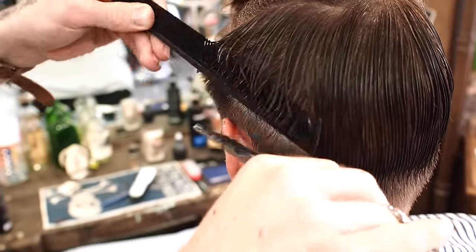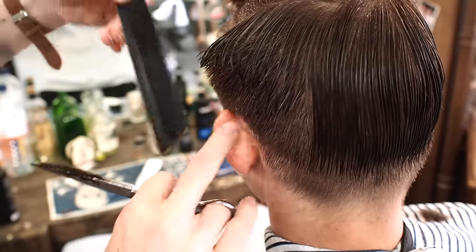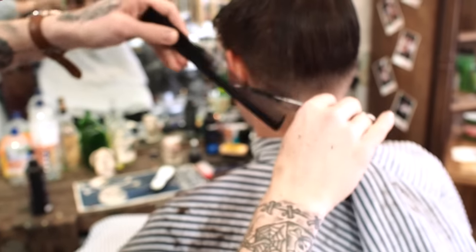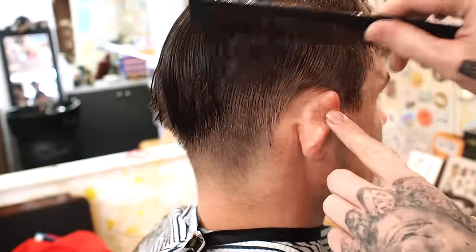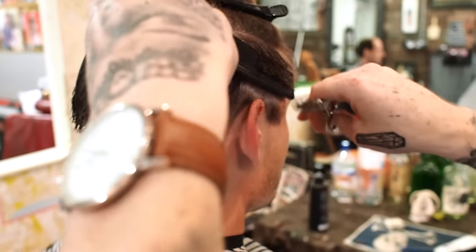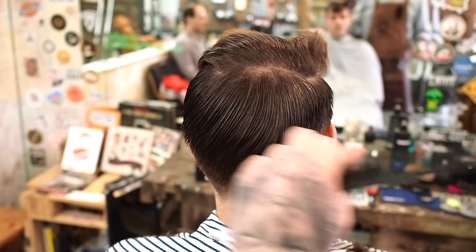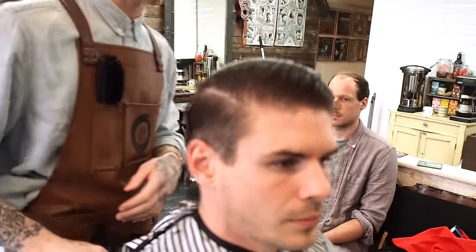As I work up the head, instead of my clipper overcomb where I kept the spine of the comb to the head, this time I'm actually pulling away because I want to keep some length. So that weight line is slowly disappearing and we're getting a new weight line now up here, which I will connect the top with. Moving on to the top, I'm just going to connect the top and the sides and remove any of that excess weight. You start seeing the shape of the haircut now as we're getting closer to the end.